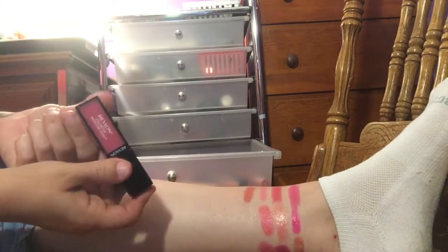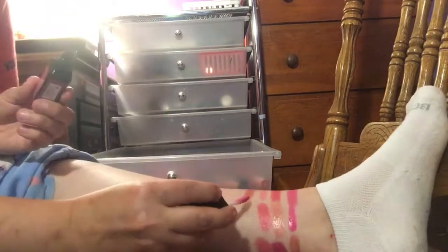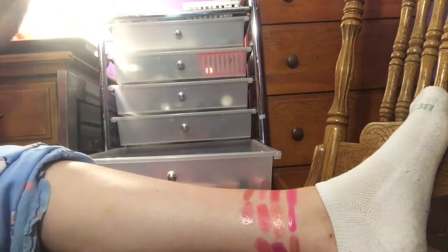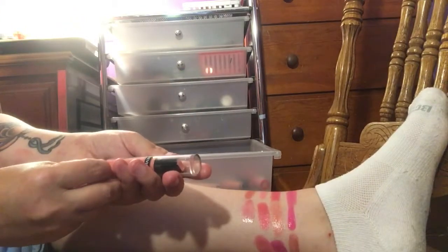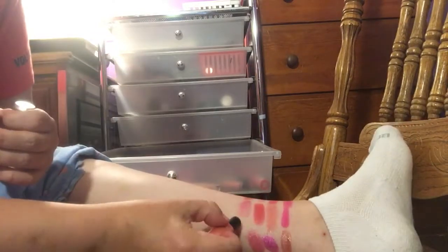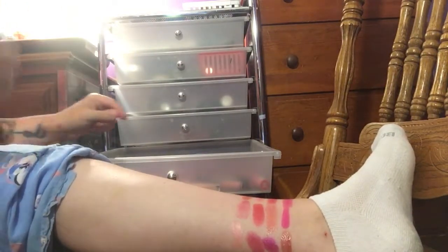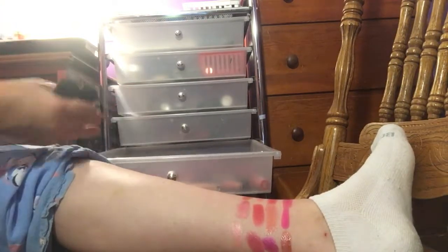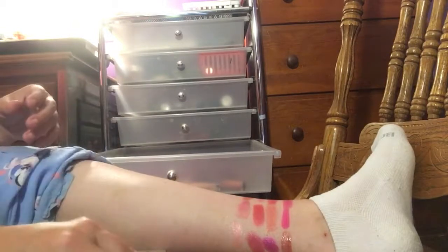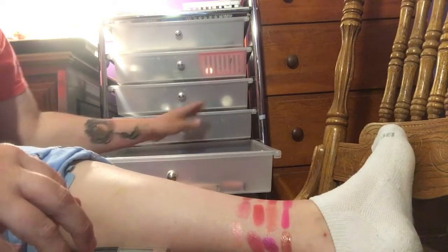I have a Revlon Colorstay Moisture Stain in 010 LA Exclusive. I don't think I'm going to like this formula — it's just a stain — and I don't like that at all, so I'm just going to go ahead and declutter that. I love the packaging though, it's super cute. I have another Revlon — the Colorstay Ultimate Suede in 020 Front Row. That's super, super light, so I'm going to go ahead and declutter. Trying to find all my bullet lipsticks to pull those out, and I think that's actually all the bullets I have. It tells you that I just love liquid lips a lot better.